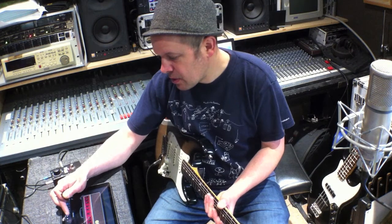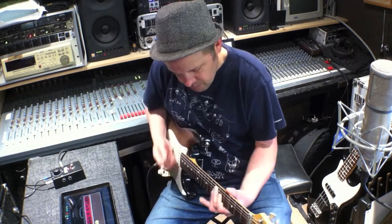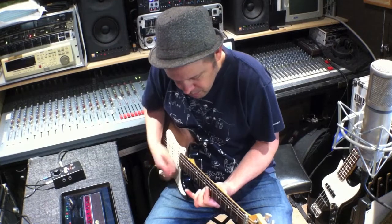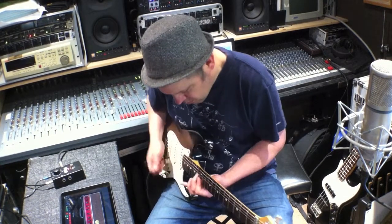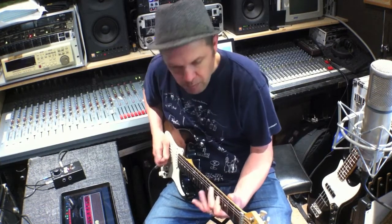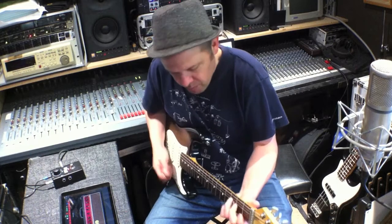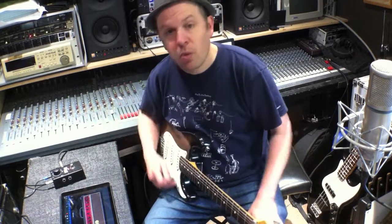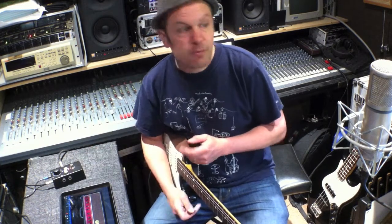If I was to undo that guitar part so I've just got the bass and the drums, let's try something else. Why can't it be different? So there is a sort of an introduction to how to play in a trio. The guitar could also be more simple and the bass player could do more.